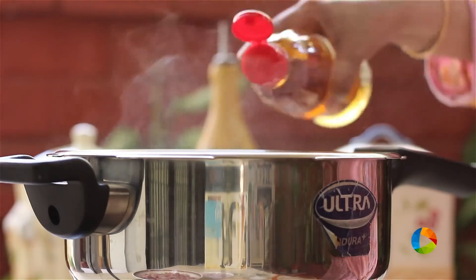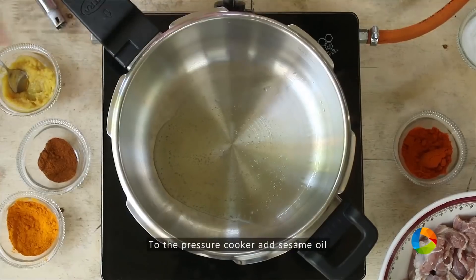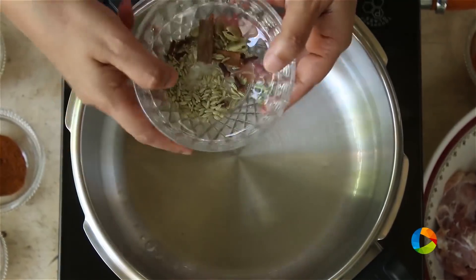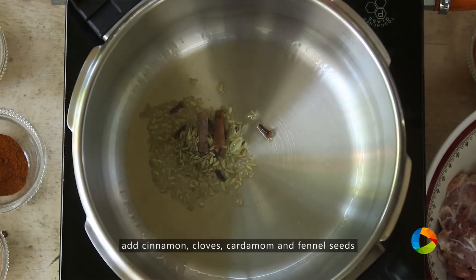We're going to take a pressure cooker and cook the meat first — that is the mutton. Take some oil; I'm using sesame oil for the recipe, you can use gingerly oil also. Add the whole spices: cinnamon, cloves, cardamom, and some fennel seeds.